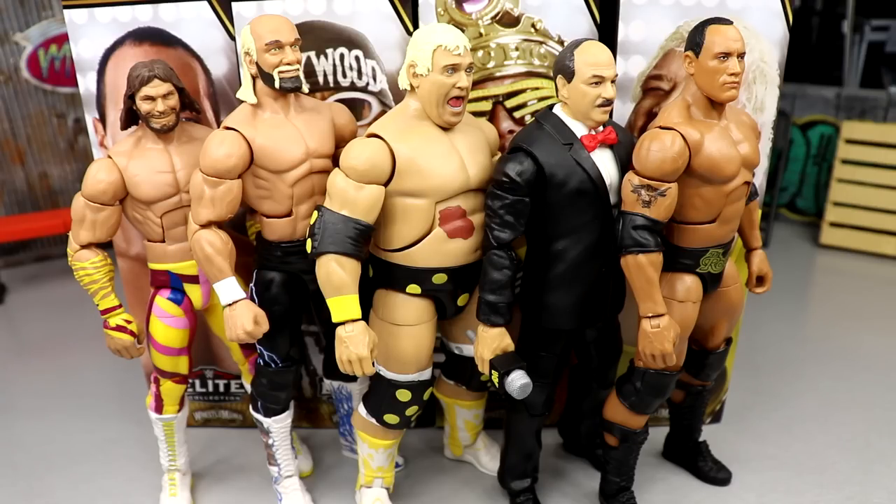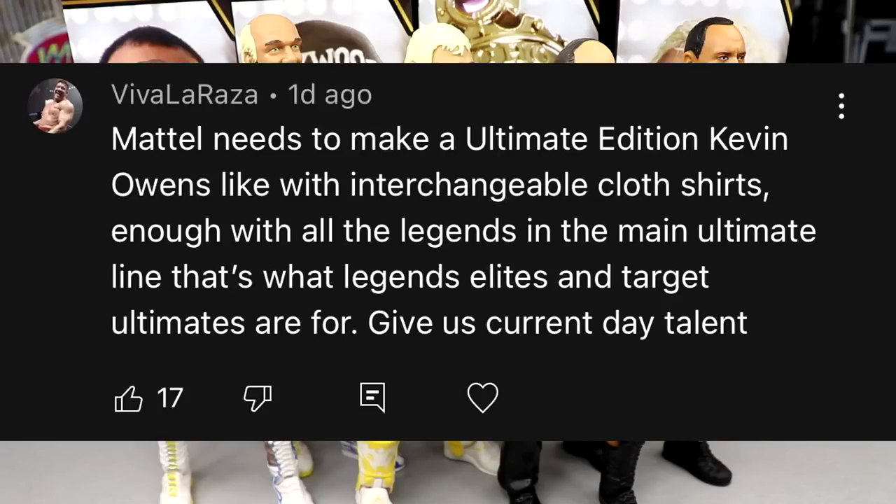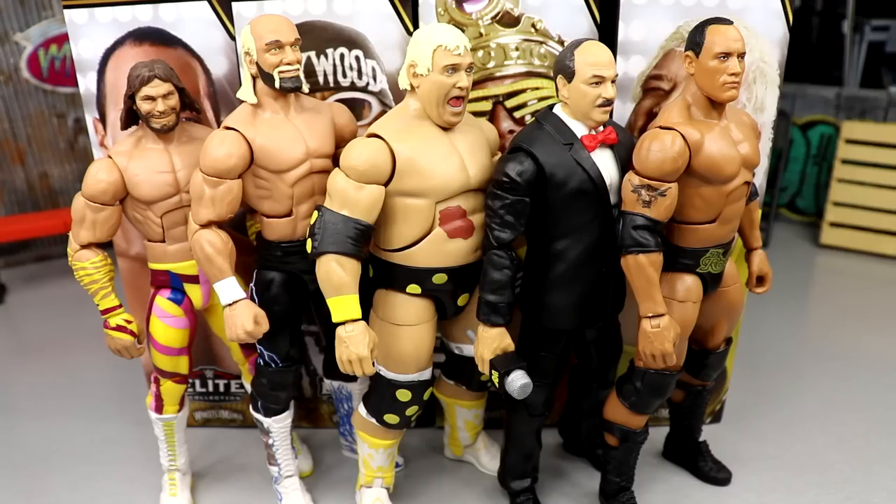That wraps up our full WrestleMania Mean Gene build-a-figure wave set review. Had a ton of fun with the review. Before we get out of here, the random shout-out goes to Viva La Raza — rest in peace, Eddie Guerrero. The commenter said Mattel needs to make an Ultimate Edition Kevin Owens with interchangeable cloth shirts, and enough with all the legends in the main Ultimate line — that's what Legends Elites and Target Ultimates are for.